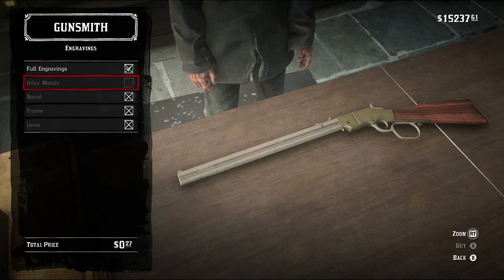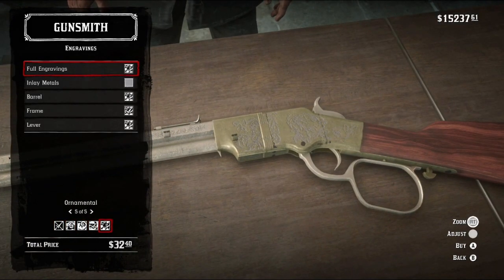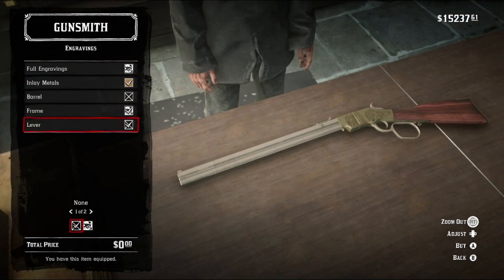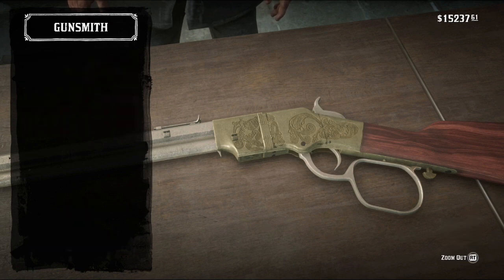Engravings — we're sadly not gonna go with full engravings. However, we are going to throw on some, most specifically the Victorian, in brass for the inlay, and we're only gonna have that on the frame. It's weird and it's hard to find a decent enough picture of the gun, but strangely enough, the frame does have some kind of engraving to it. It's really simple, oddly enough, and really none of the engravings work perfectly for it, but the Victorian does come close enough to sell it for me.